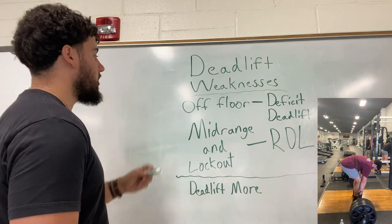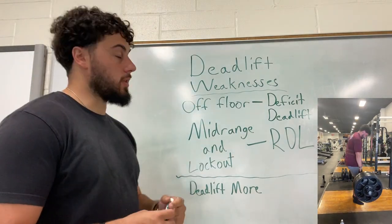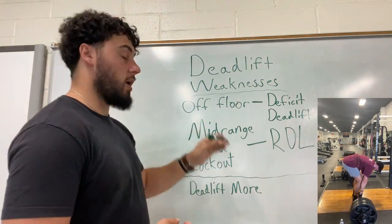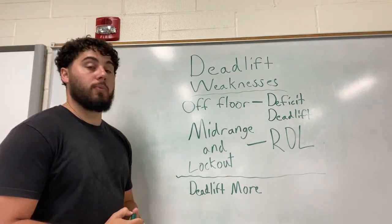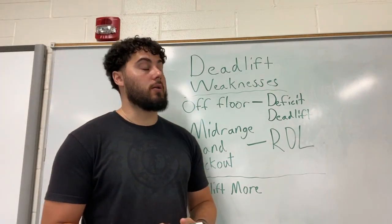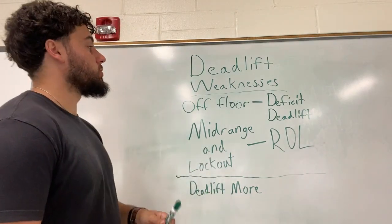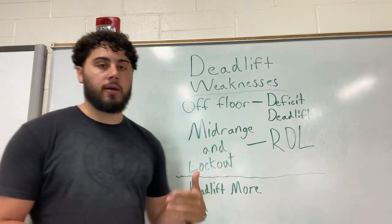We're going to start off with talking about our weakness off the floor. So if you're one of those people that was like me for a long time, where if you could get the bar to come off the ground you would complete the rep no matter what. But for some of you, the bar just will not budge off the ground. If it is coming off the floor slowly, that means you have a quad weakness.